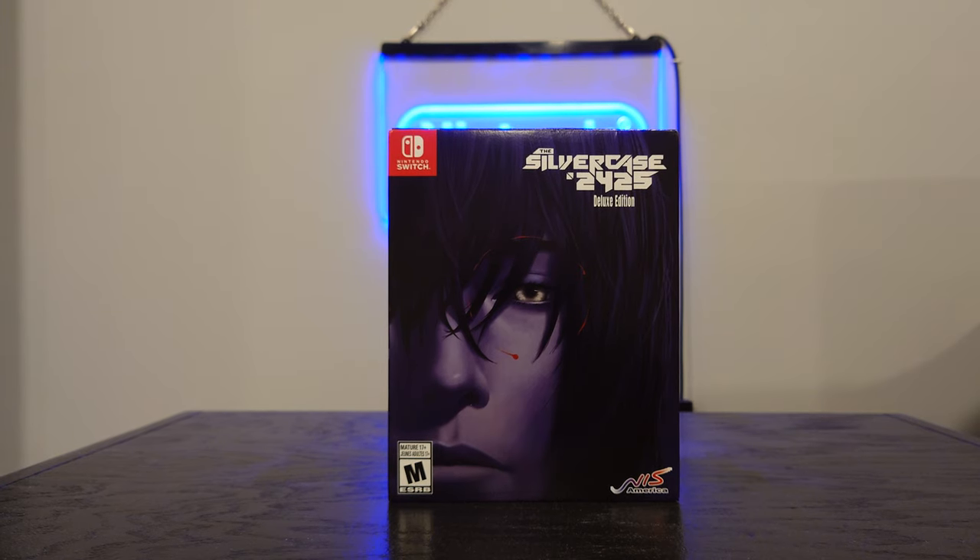Alright, I'm here with a quick unboxing of the Silver Case 2425 Deluxe Edition, published by NIS America. The Silver Case is a Grasshopper Manufacture — Goichi Suda, Suda51 — title.